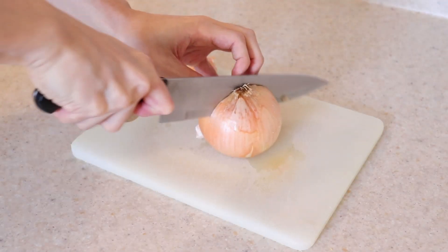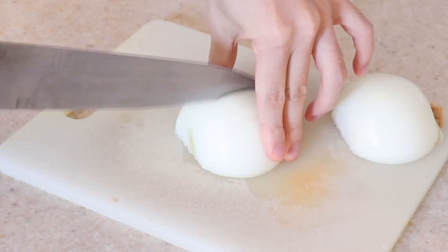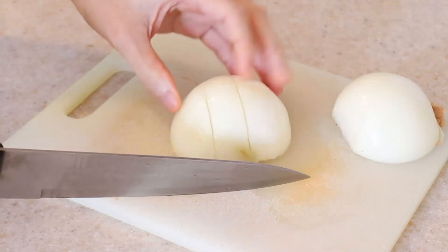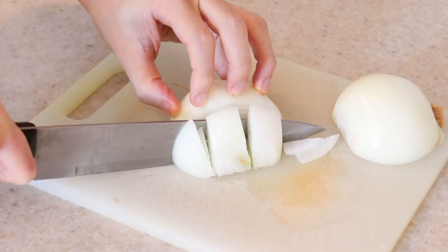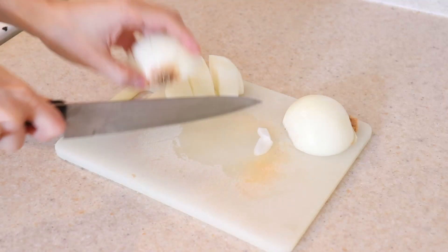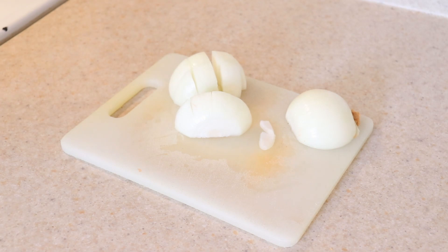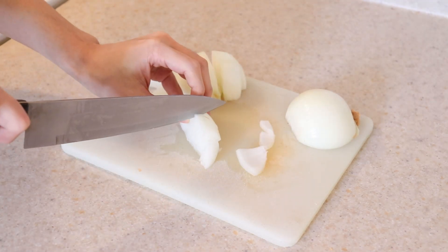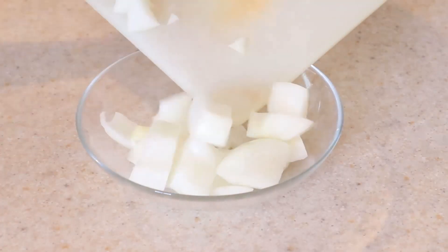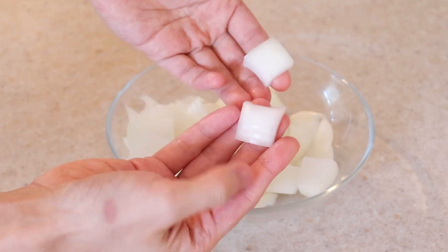Then peel and dice one medium to large onion. The easiest way to do this is to cut the onion in half through the root, then slice towards the root several times, rotate the onion 90 degrees, and slice parallel to the root several times. Cut off the root to discard and finish cutting through the rest of the onion. If you break it apart, they should be similar in size to the diced potatoes.